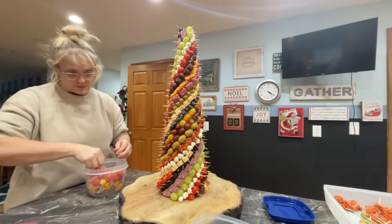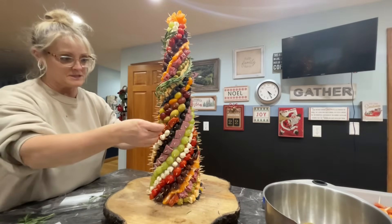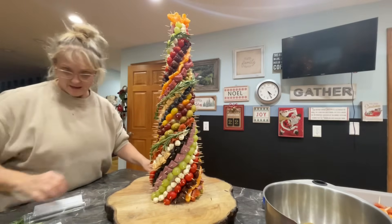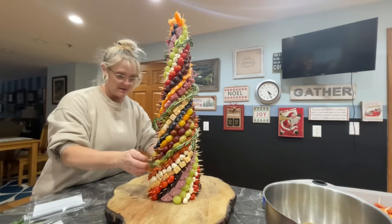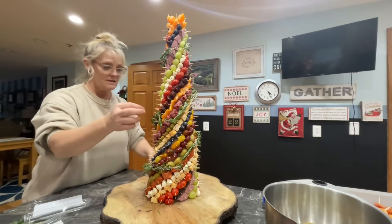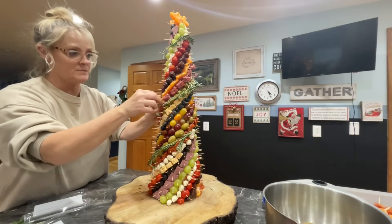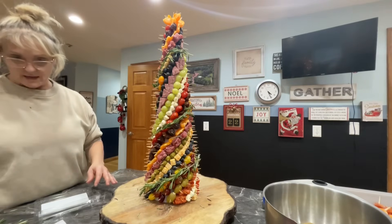I thought to make it look super fancy I'm just going to throw some rosemary on here — it's kind of like the garland on the tree, and it's actually super cute. It just makes it look a little fancier, more decorative. You're going to want to keep the pieces longer — don't cut them into pieces. I made the mistake of cutting them into pieces and you don't want to do that.